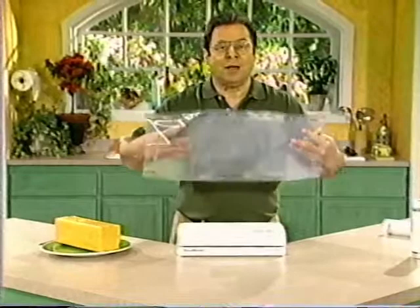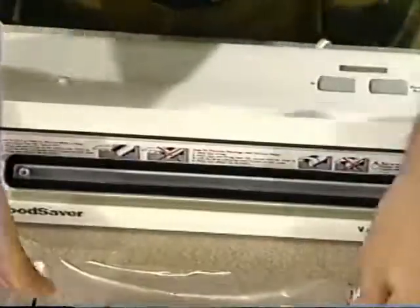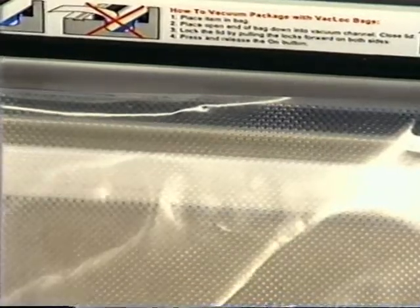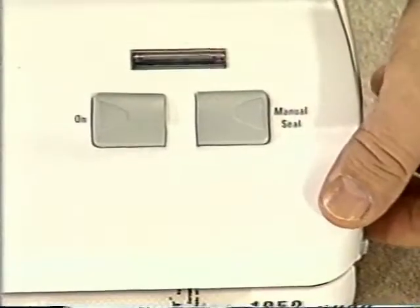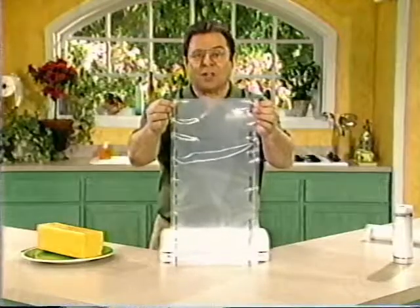Now we have an open-ended piece of bag material, open on both ends, so you have to seal one end first. Lift the lid and place the edge of the bag on the sealing strip. Don't put the bag all the way into the vacuum channel or lay it on the rubber gasket — it won't work. Just have the edge of the bag right on the sealing strip up against the rubber gasket. Lower and lock the lid in place, press down with your thumbs on the stars while pulling the locks forward. Press the on button and release — it will automatically seal the end of the bag. That fast, we have sealed one end of the bag.